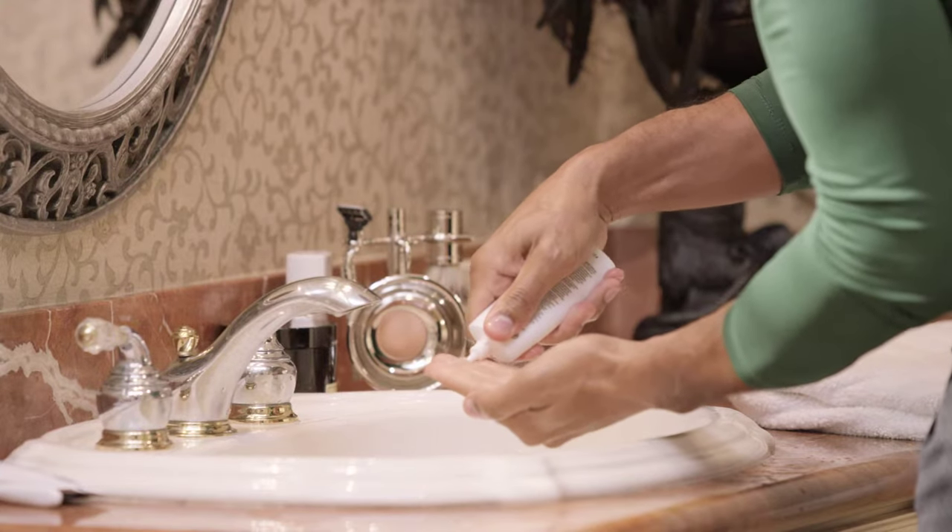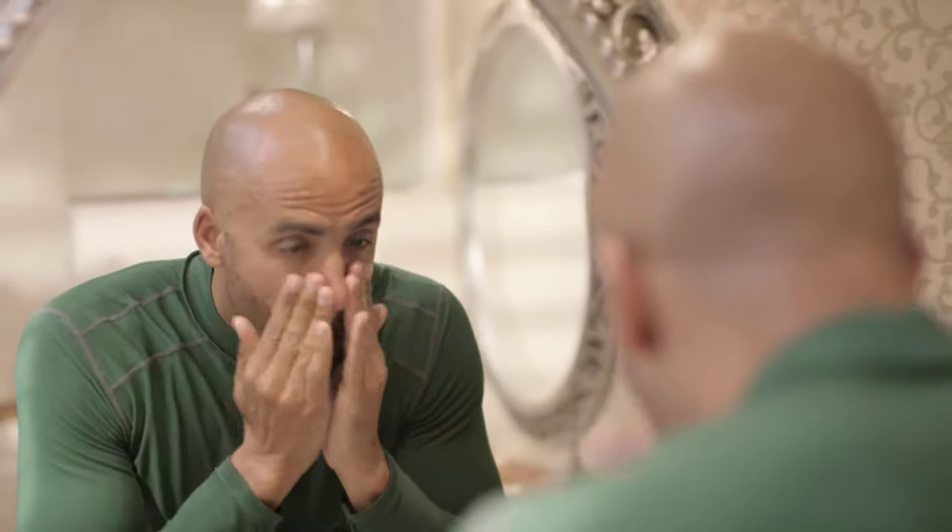First, apply water to your face. Then, massage a dime-size amount of cleanser onto the skin. You will see the foam penetrate your skin. Leave it on for a short time.